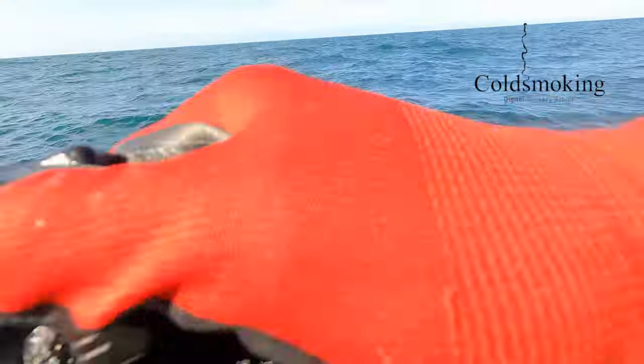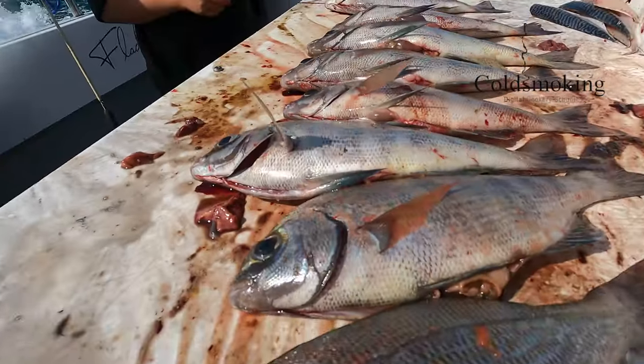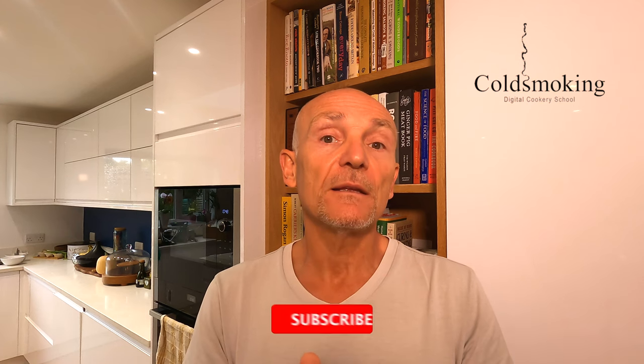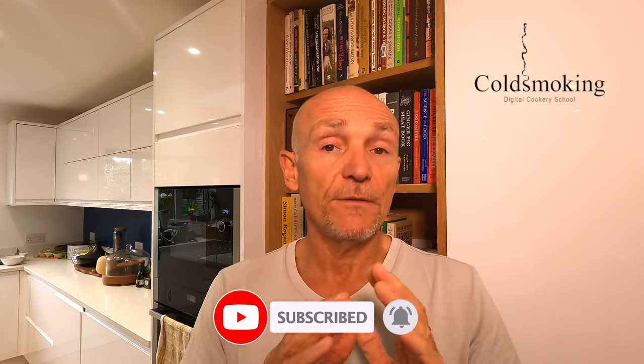Hello folks and welcome back to the channel. In this video I'm going to be cooking two fantastic sea bream that I caught on a fishing trip out from Weymouth. It was a three-day fishing trip and we went from Weymouth all the way to Alderney. We caught loads of species and if you want to see that video I'm going to be posting it in the next couple of weeks, so please don't miss that. Don't forget to subscribe and click the bell icon so you get notified of any future videos. In the meantime let me show you how I cook this bream.